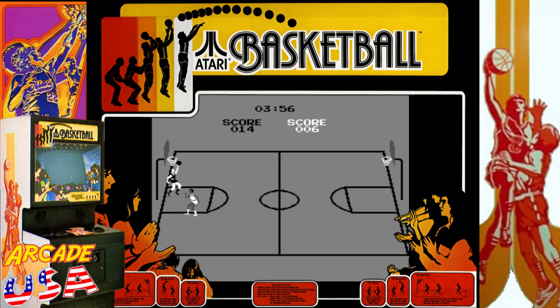Shoot it, I dare you. I stole it, I threw it. Yeah, swish - nothing but net!